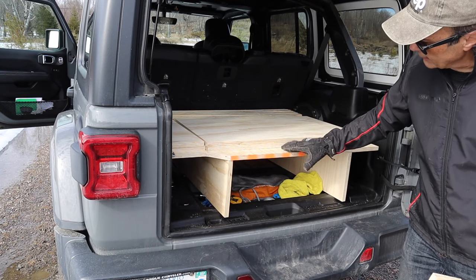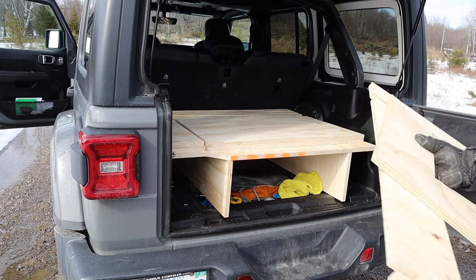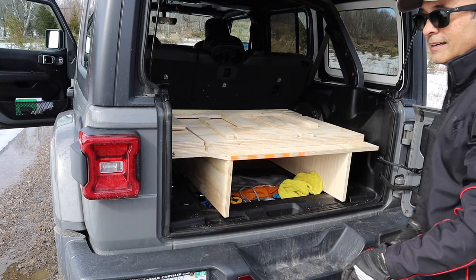Here I am showing the cargo platform and two layers of three-quarter inch plywood of the middle section sitting on top, then the front cross piece. That is the Cheaper Jeeper TV camping sleeping platform for around $50, which gives you flexibility, plenty of storage, and lots of comfort.